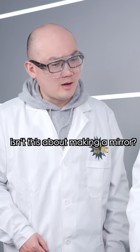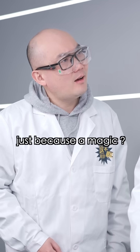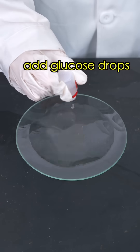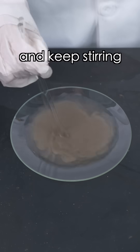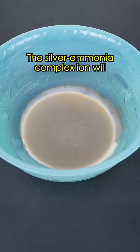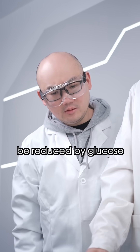Wait, isn't this about making a mirror? You think I'd forget because of a magic trick? We're about to witness a miracle. Pour the solution onto the surface dish, add glucose drops, and keep stirring. Finally, put it into hot water. The silver-ammonia complex, under alkaline conditions, is reduced by glucose.